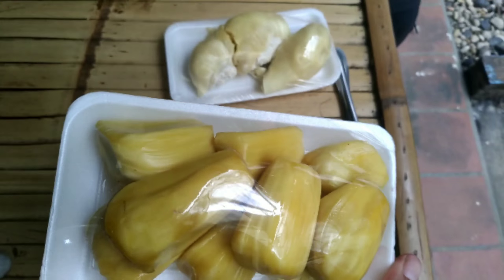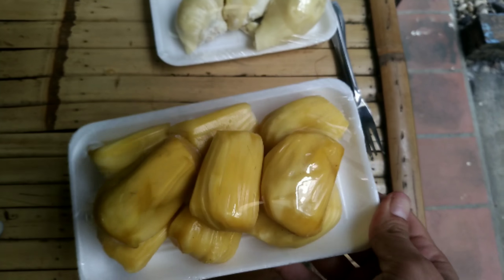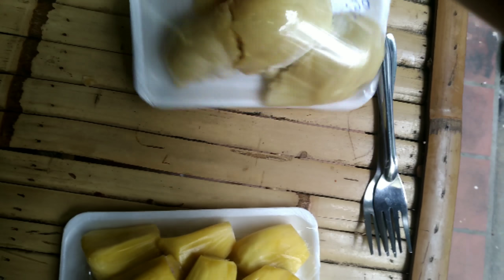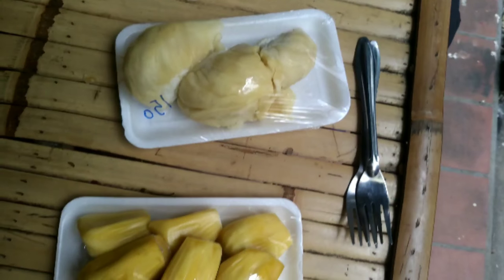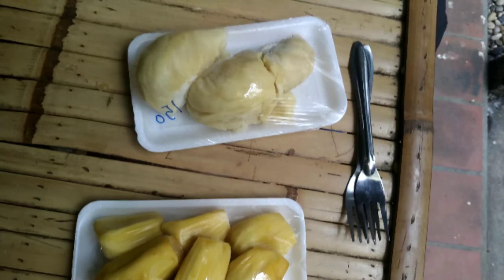Okay, so this one is jackfruit and this one is durian, and we're gonna try both. I don't think the smell is too bad.